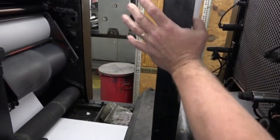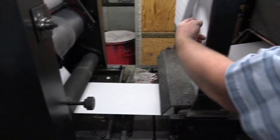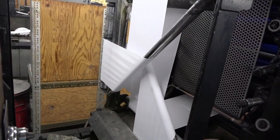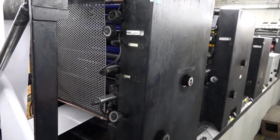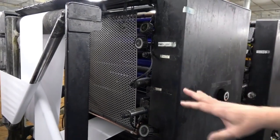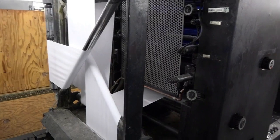This next spot is our turn bar. Here we can print on the back of the paper, run this paper through the turn bar, and it flips the paper over so we can print on the other side. In this scenario we're going to print a back unit and two face units. All the units work alike — the water systems are the same, the blankets are the same — we just put them all together and pull the colors together.